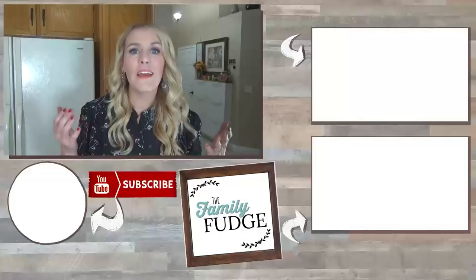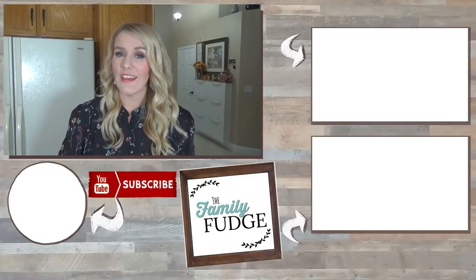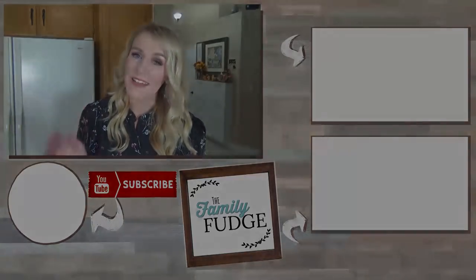Okay guys, if you liked today's video, please give it a big thumbs up. And don't forget to check out the playlist — I'll go ahead and link it down below to more Thanksgiving recipes. Thanks for watching and I'll see you next time.